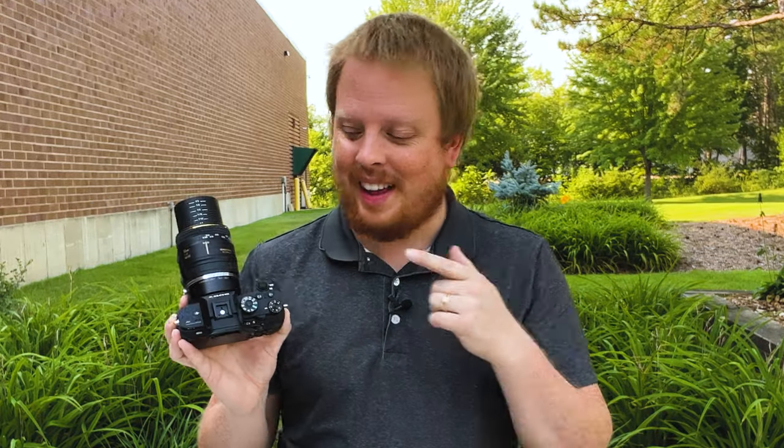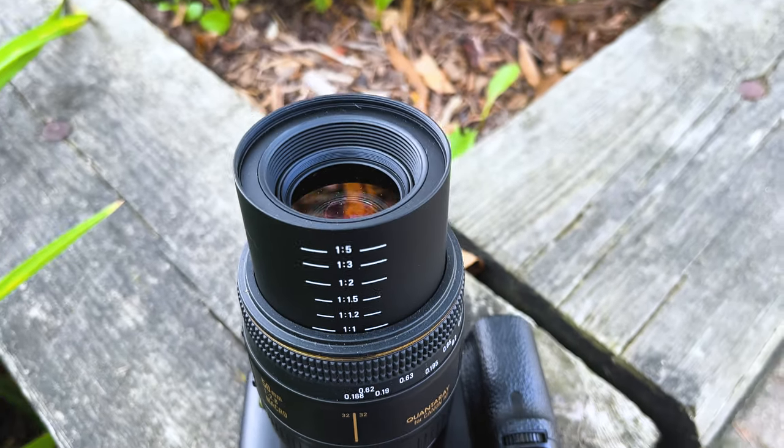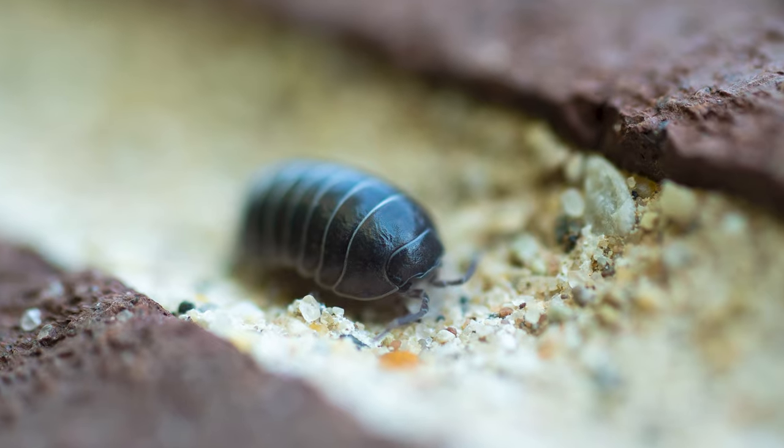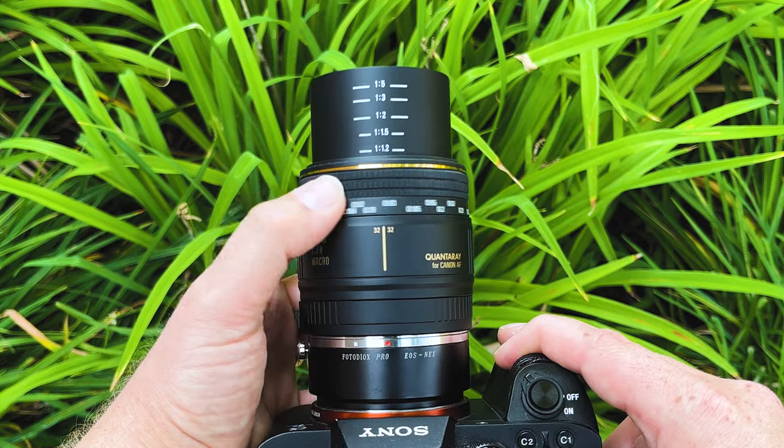That's a quick look at using this busted macro lens on our Sony camera with our manual Canon EF to Sony E adapter. Would I recommend this lens? I definitely would. It's got beautiful optics, you can get some really nice macro photography, and I love the one-to-one reproduction ratio. If you can get one that works properly, not only will you have the wonderful optics and macro capabilities, you'll also be able to narrow the aperture so more of your subject is in focus.